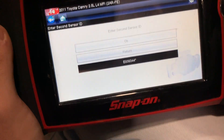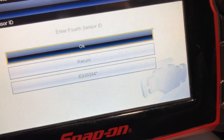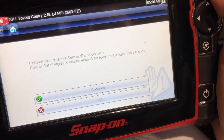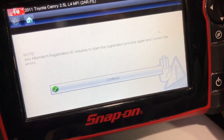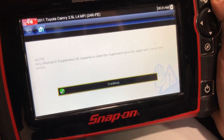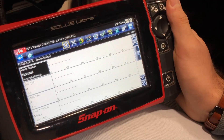We hit OK and repeat the same procedure for all four tires, entering all four sensor IDs manually. This is the final stage — we press OK and verify the data. It says: 'Finish Tire Pressure Sensor ID Registration — review data display and ensure each ID matches their respective sensors. Any mismatch requires starting the registration process again.' We have to be very careful entering the ID numbers correctly.